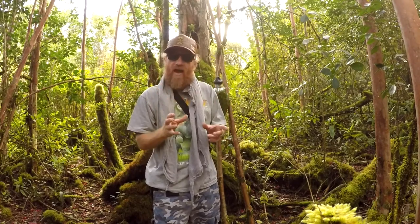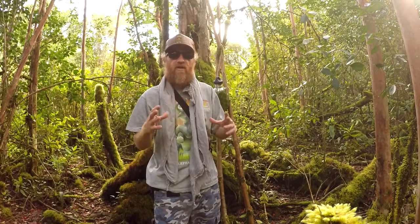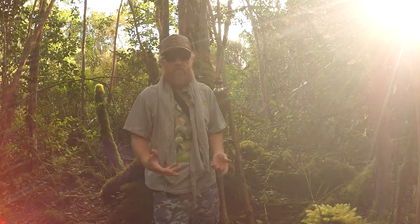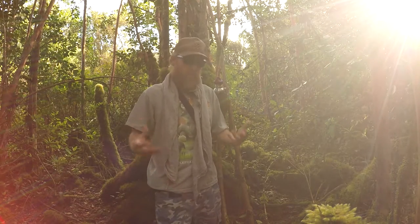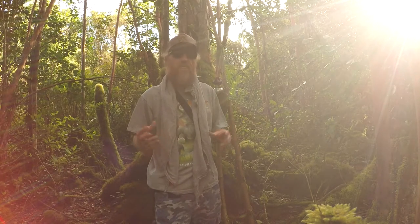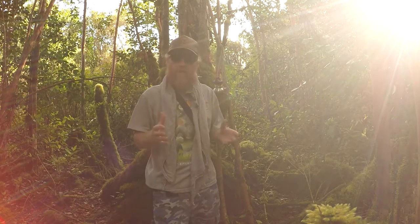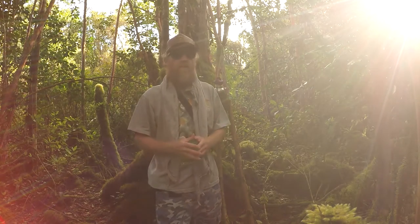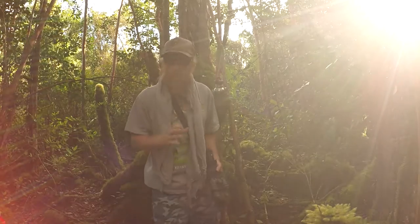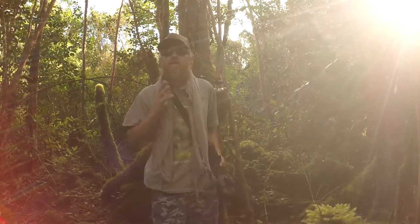This is like an EDC slash survival kit, but it's really not a bag or a bug out bag or anything like that. It's just kind of a pouch and what I would have in my pocket or on my belt — basically what I would carry every day going into the jungle. I would also have a bigger bag or bug out bag depending on how long I'd be in the jungle. But in this video, I just wanted to show you the minimum, the small, easy-to-carry kit.